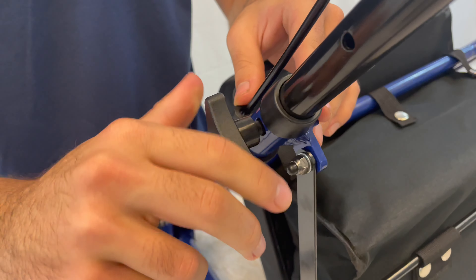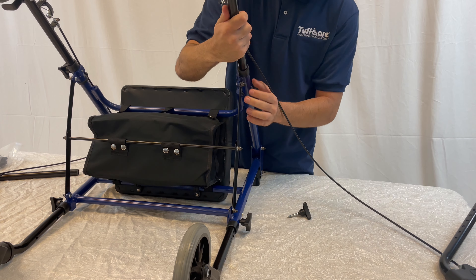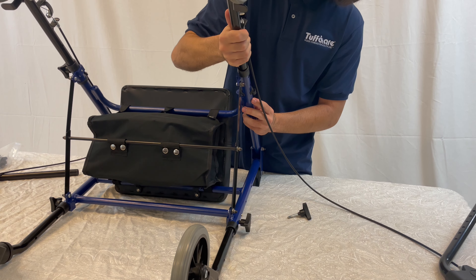Go ahead and attach the cable onto the cable holder. Then, using the screw knob, tighten the brake wheels.